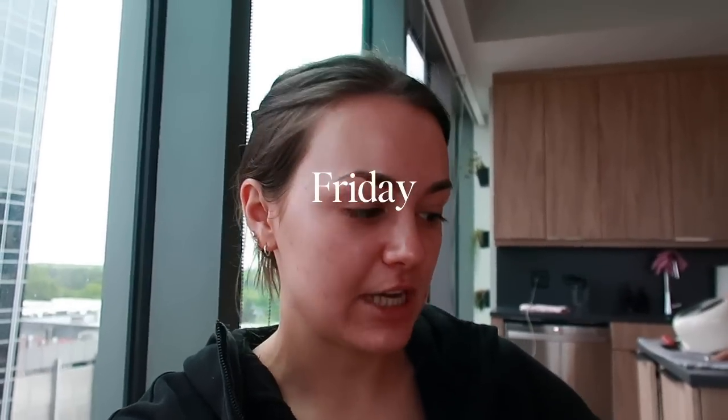Hello, happy Friday! Welcome back to my channel. I just sucked down my greens. If you didn't see my last video, I'm on a spring cleaning apartment project rampage. I have a couple things I want to get done today — some art to hang and a wine fridge project. We'll start at Home Depot and Michael's this morning. I have a pilates class at 11 and it's 9 a.m., so we should get moving.